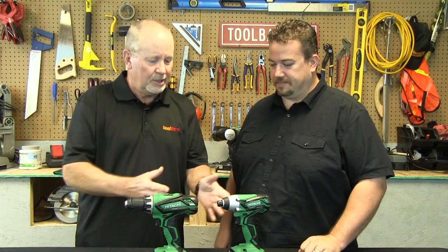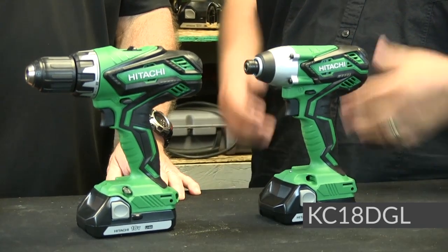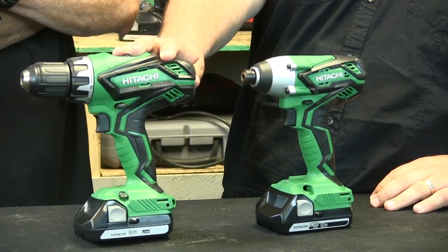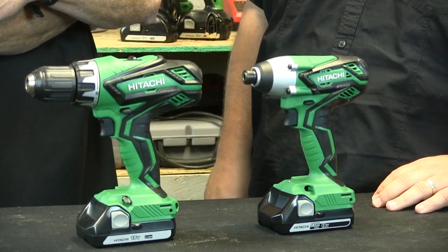Joel from Hitachi is with us and Joel has brought a lot of different tools to show us, including this combo. Lay into this and tell us what you've got here. Yeah, this is our KC18 DGL combo kit. Combo kits are pretty popular because you can get more than one tool in the kit. This contains our half-inch drill driver and then a quarter-inch impact driver packaged with it.